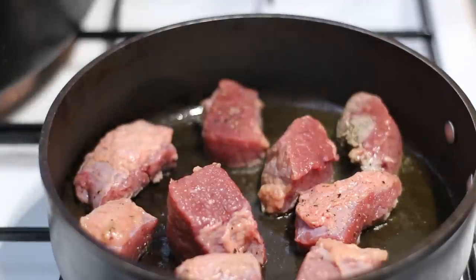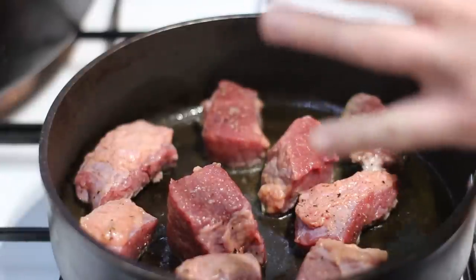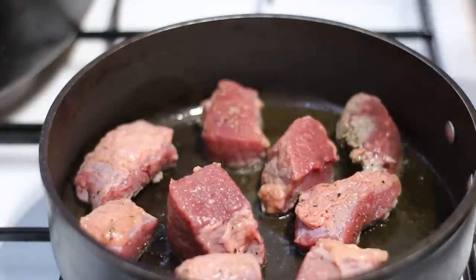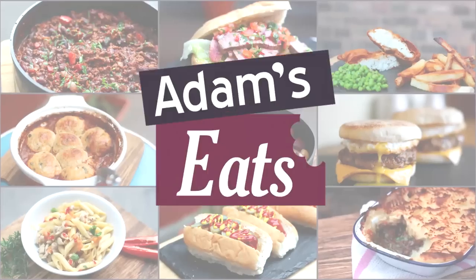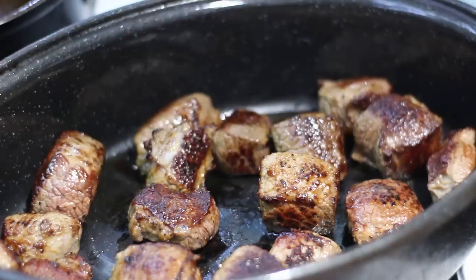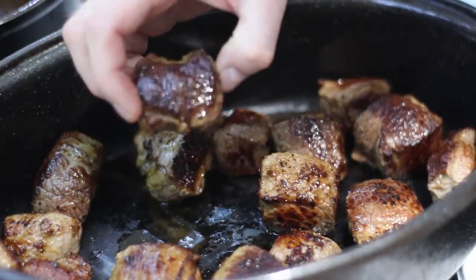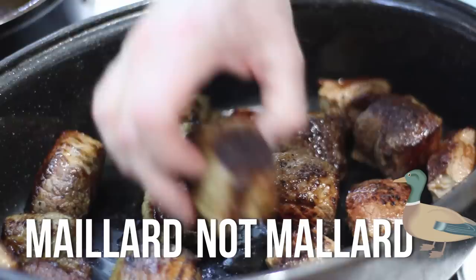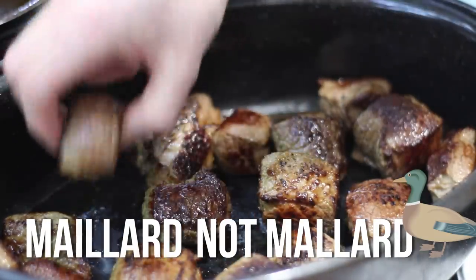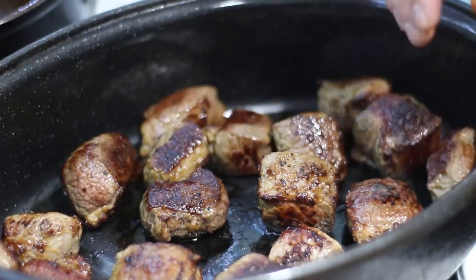I'm going to fry these off in batches so the beef is nice and brown all over — I can't stress the importance enough. You want a nice golden brown colour because if you don't do that your stew is not going to be half as good. This is the Maillard reaction — you can see those really nice golden caramelised bits on the surface, and that's going to be the foundation for your stew. I'll set the beef to one side while we prep the veg.